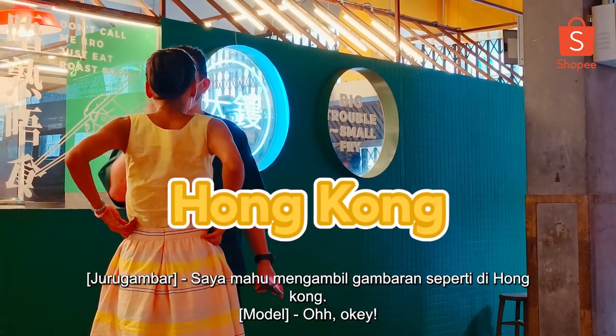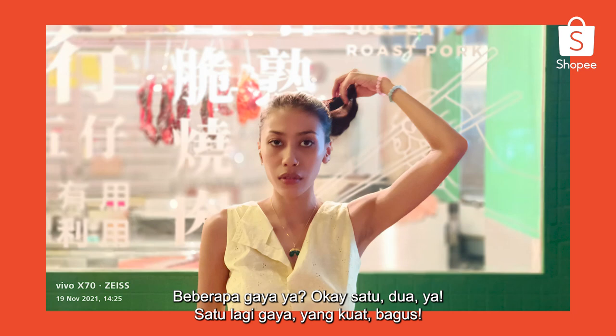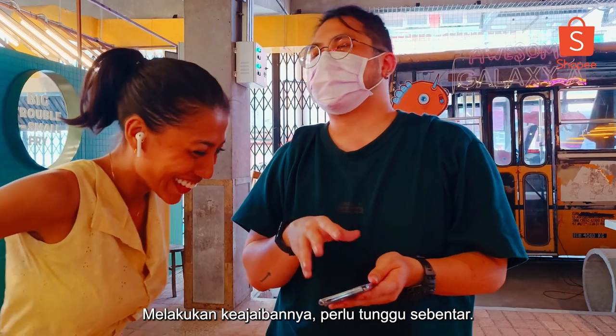I want to take that Hong Kong kind of feel. A few poses there. One, two, go. One more pose — strong one. Nice. Working its magic — I have to wait a while. I didn't know you can say cheese without pressing any button — I can use the main camera. Even my big DSLR camera can't do such things.